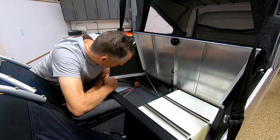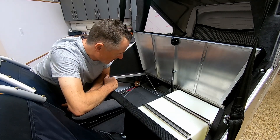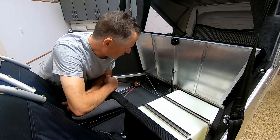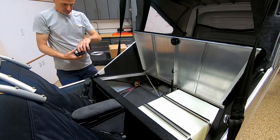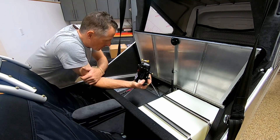Hey, welcome back. I'm trying to figure out what to do next, and one of the things I wanted to do is a smoke system. I went online and found smokesystemhelper.com.